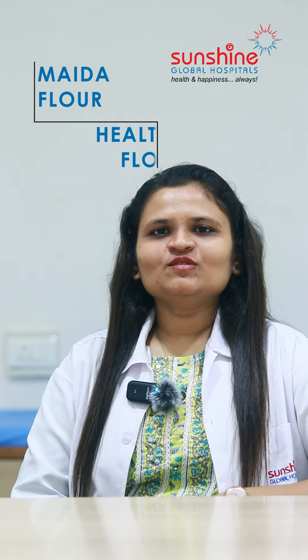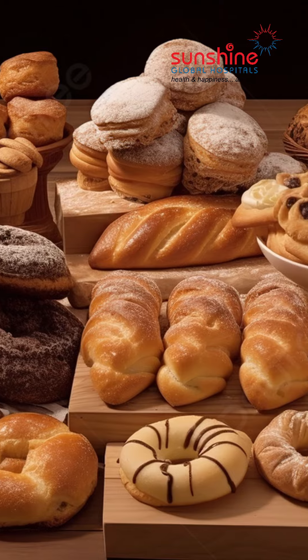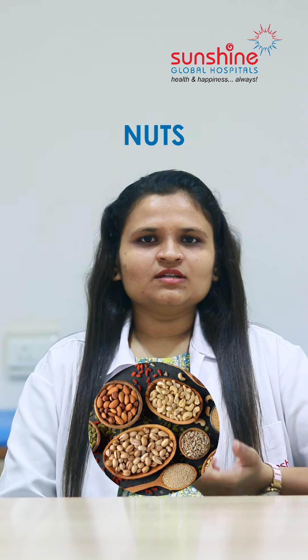Third, maida flour versus healthy flour. We often bring cakes, bread, cookies, and chocolates from bakery shops, which have high fat content. Instead, we can use homemade healthy flours like ragi, rawa, oats, nuts, and seeds.